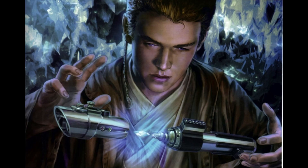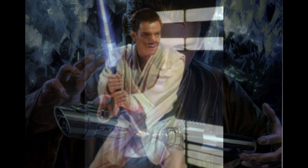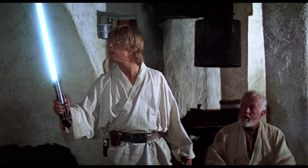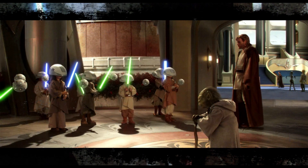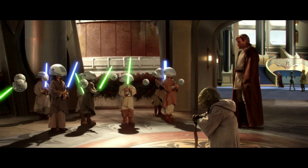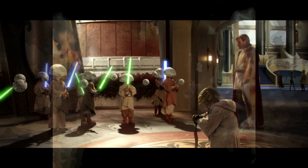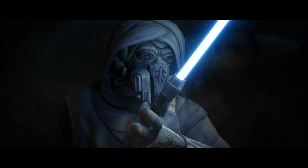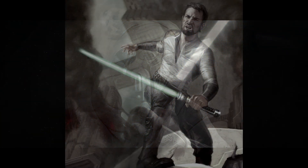Learning how to wield a lightsaber was a main priority among the Jedi at an early age. Used for training before using a real lightsaber, training sabers or practice sabers were an everyday non-lethal lightsaber for Jedi younglings and initiates before they constructed their very own saber. Training sabers were low-powered enough to only result in minor injuries, including minor burns, cuts, or bruises.